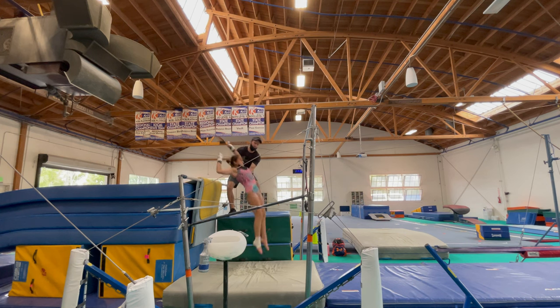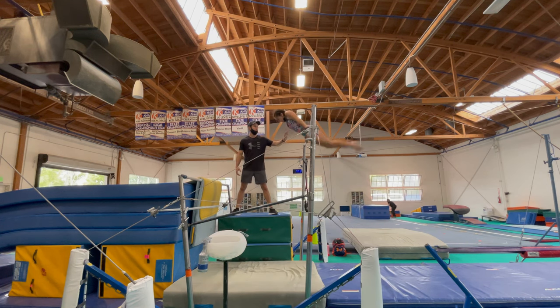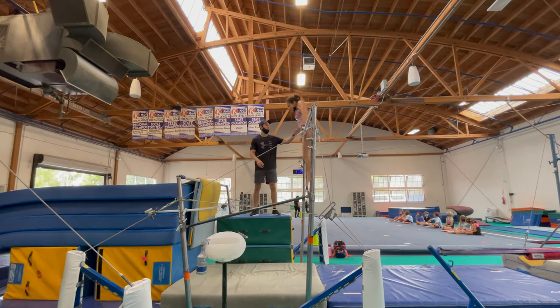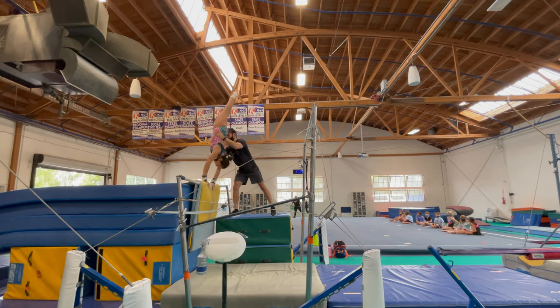The next thing I do is actually teach them to arch over in a shoot-over. I know in a shoot-over world that's like the least desired outcome, but for a pack full, I want them learning how to stall their feet in between the bars, rather than over the low bar.